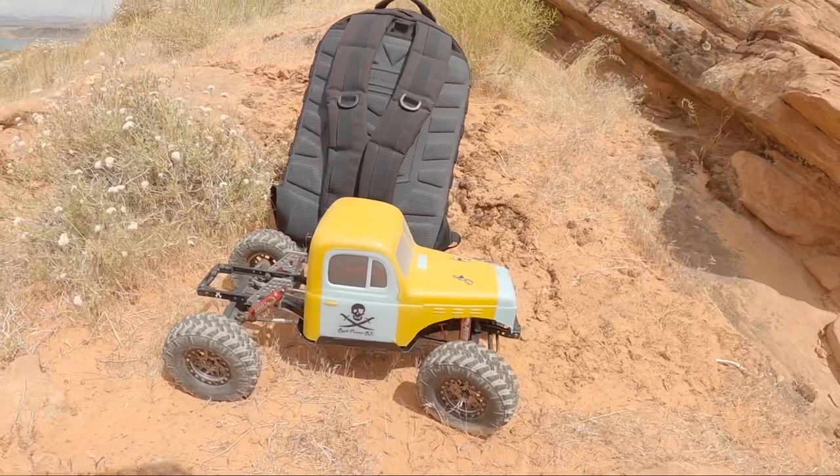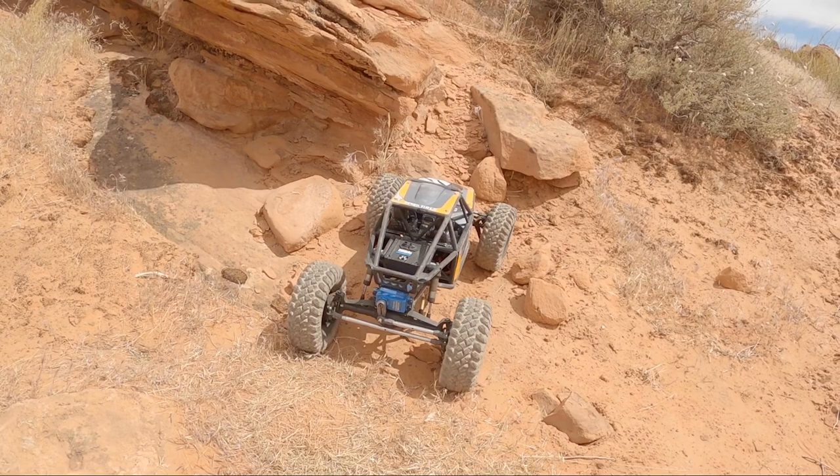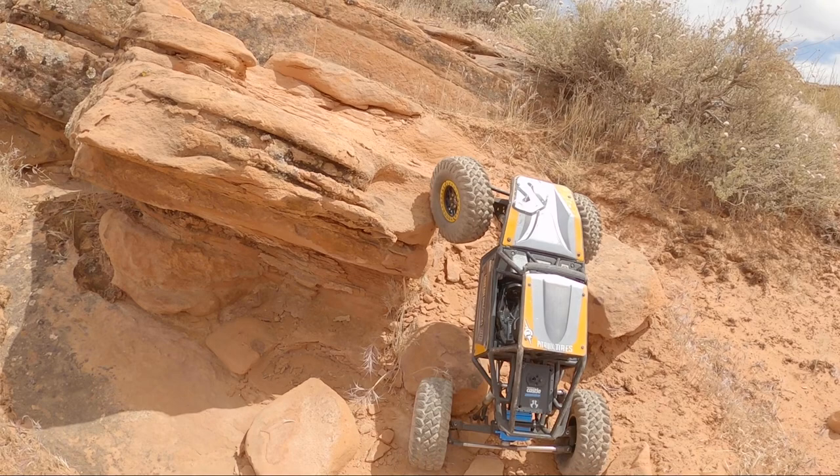Since my SCX-10 II does not have rear wheel steering, as well as it does not have a dig function, I'm going to not use those features on the Capra today. So we're going to be driving this as a drag axle rear, non-rear steer Capra. Obviously these cars are still very capable as that, which is how they come out of the box.